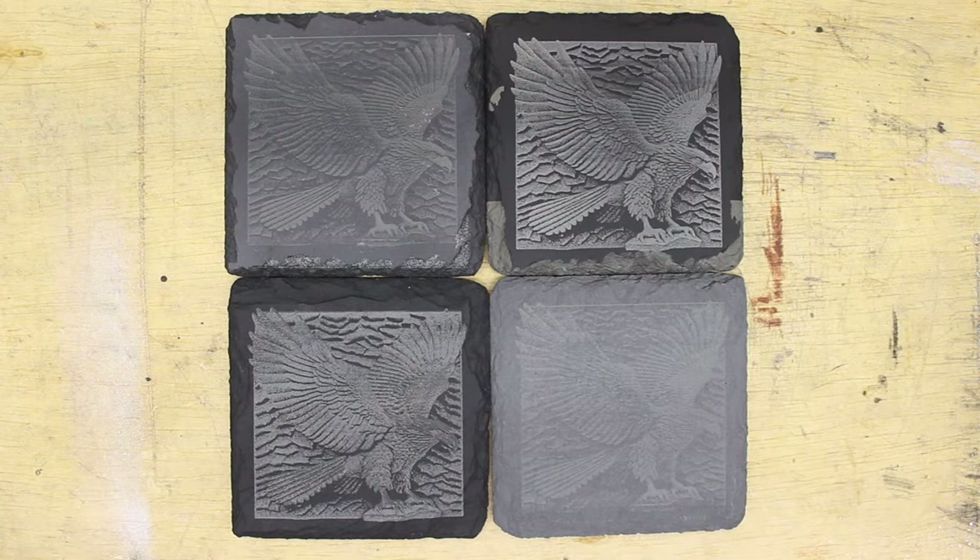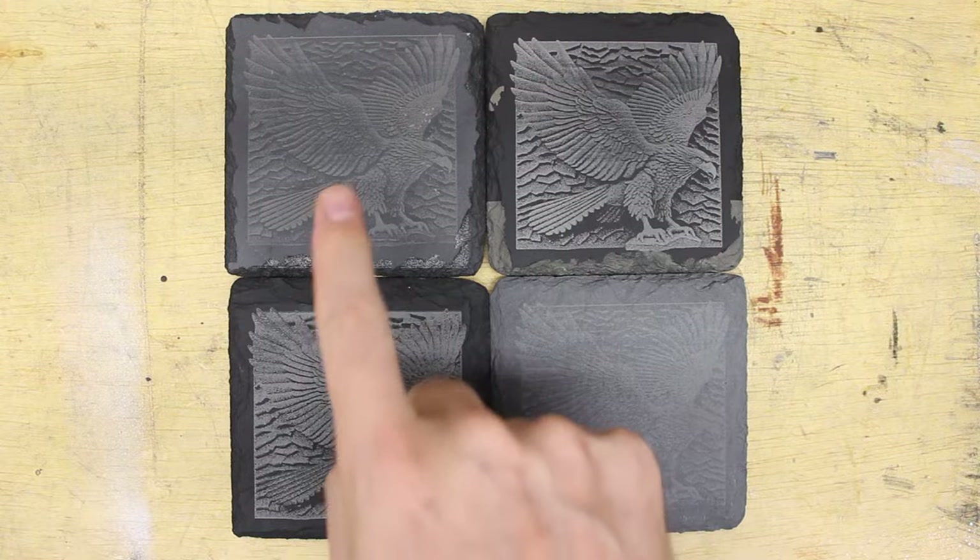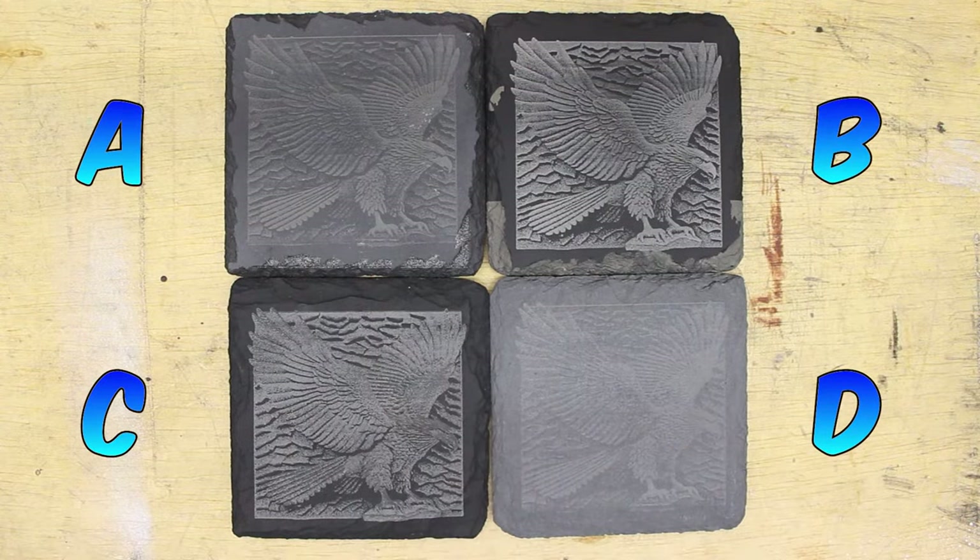Can you tell which ones are the brand new coasters versus the reused coasters? We'll call it A, B, C, and D. Let me know down in the comments which ones you think are new versus which ones are used — don't worry, I'll tell you later in the video which ones are which.